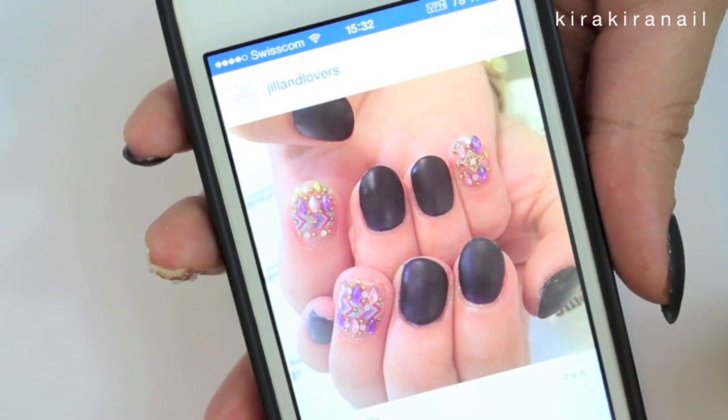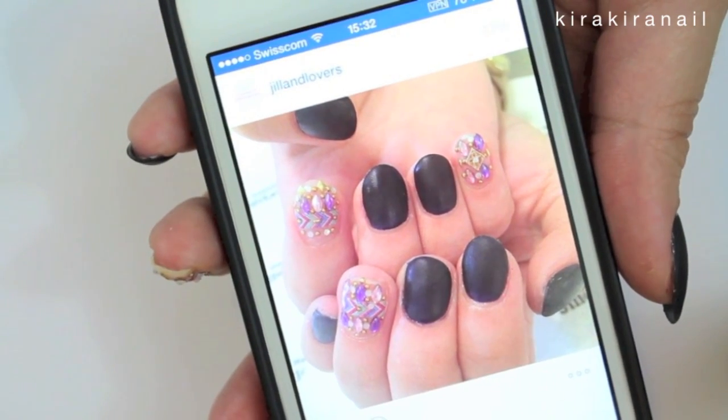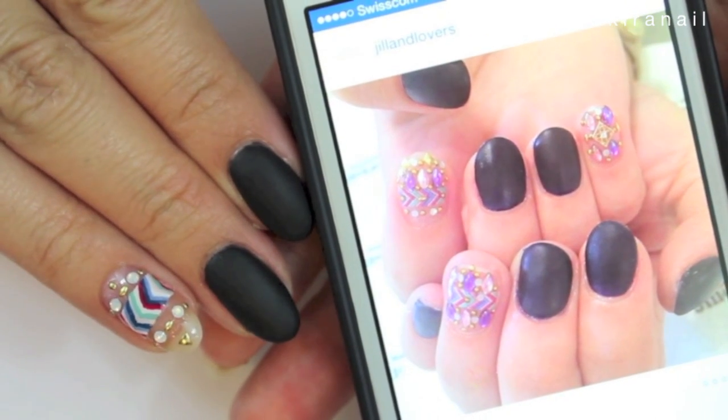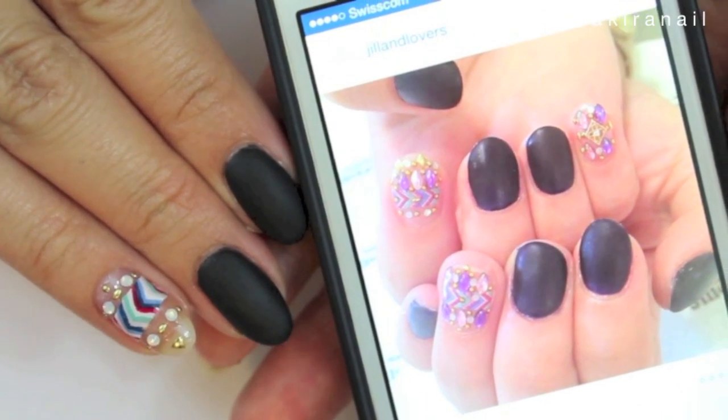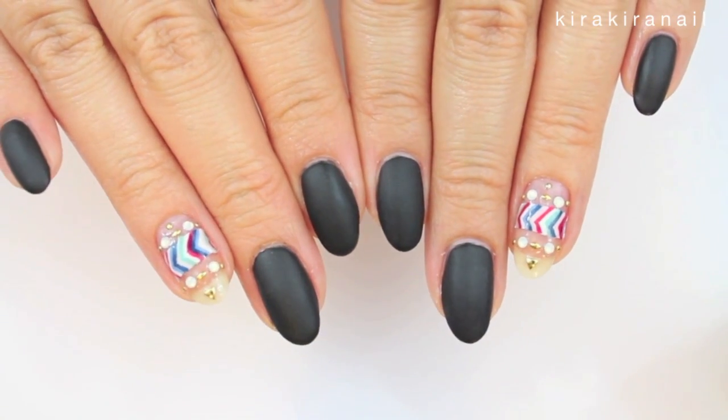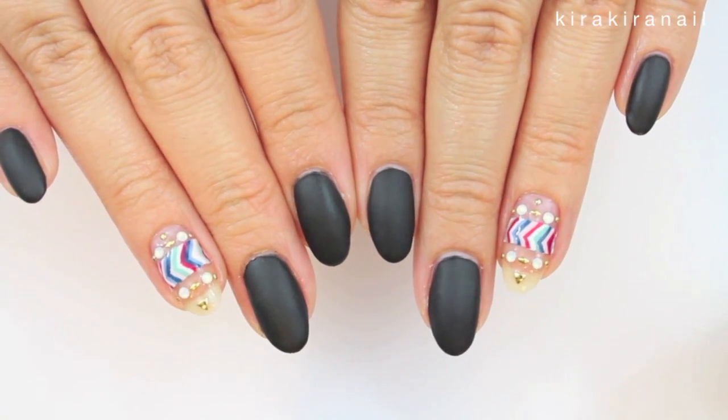Hi guys! Jill and Lovers posted this design on Instagram and I fell in love with it. So I created this design which is very similar, but I decided not to go for a 100% recreation since I don't have such colorful crystals.